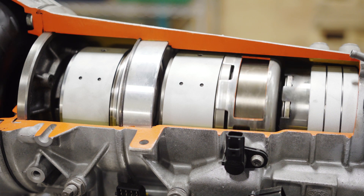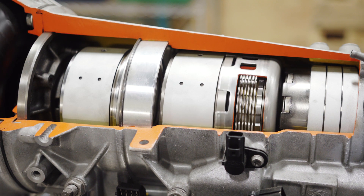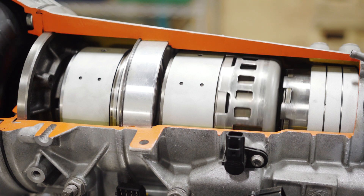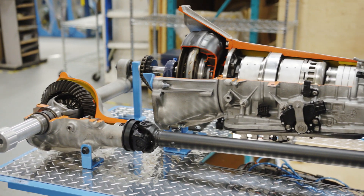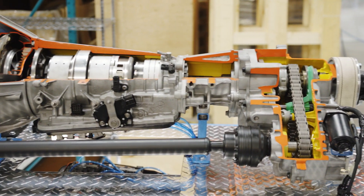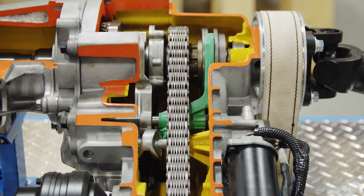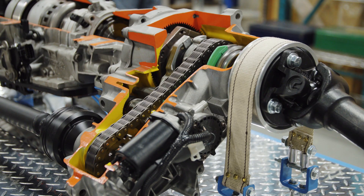As we go along the transmission you can see all the different bands and clutches. We have cutaways allowing us to see the clutch engage and disengage, and of course we can see all the bands as well. Moving further along we can see the transfer case, which is electronically controlled, and we can see the two different forks.